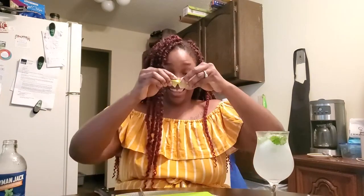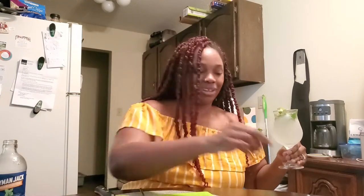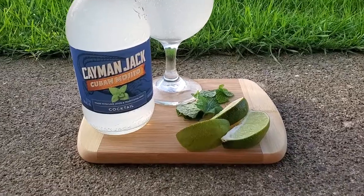Put your lime on the rim. I'm going to have to look excited for everything. Do you have your straw? Where's the winner's smile? There it is. Good job. Taste the islands with the Cayman Jack Cuban Mojito.